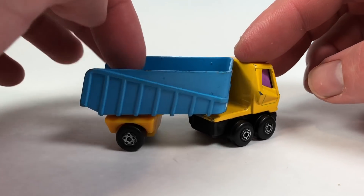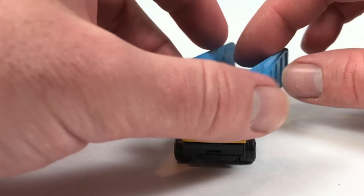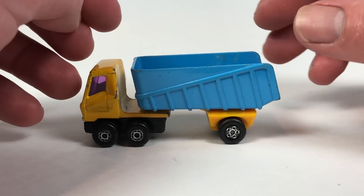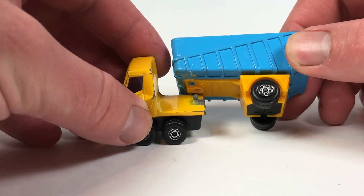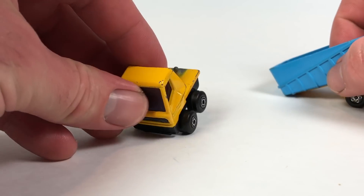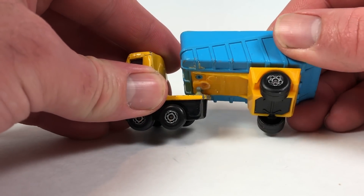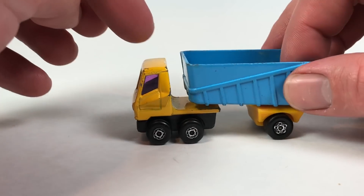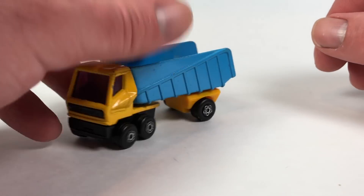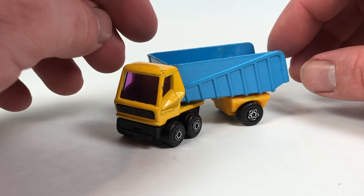I've seen this at flea markets and usually it's just the little truck or just the trailer — they don't really stick together, you can just lift it right off, so I'm sure they got separated from each other a lot.